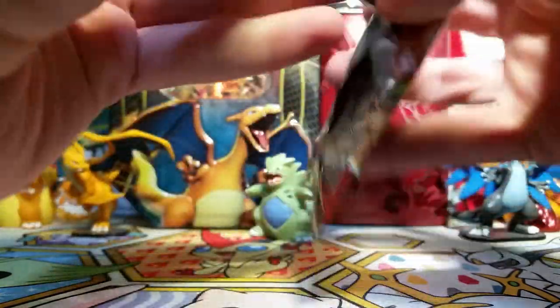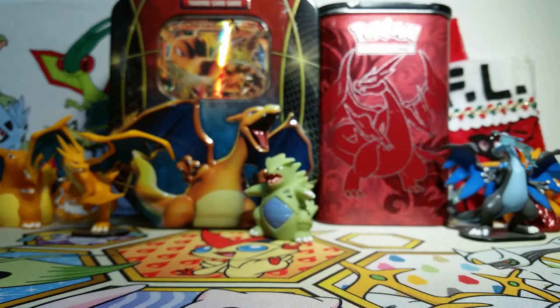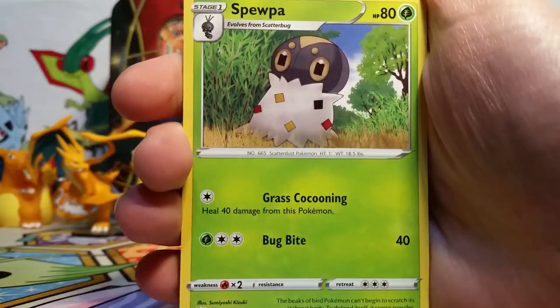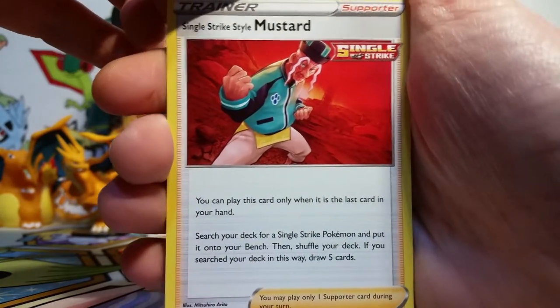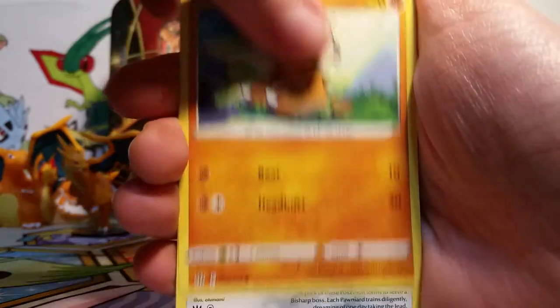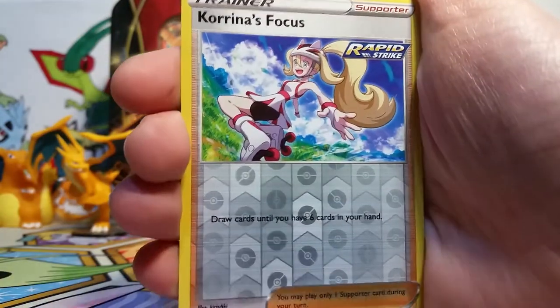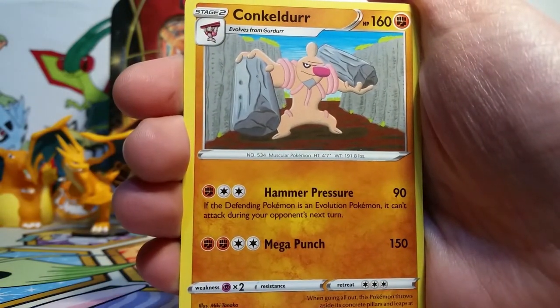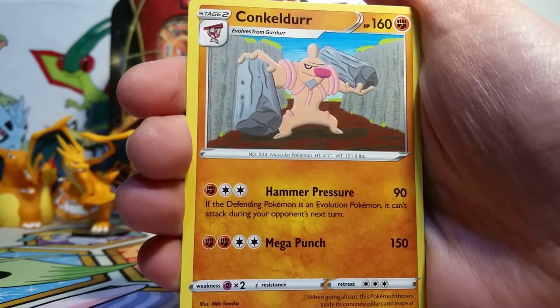So we're on our last pack today. We did get one Pokemon V, so I'm not disappointed about that, but it would be very nice to get at least one more sparkly thing today. Here we go. We've got a Darkness Energy, a Luxio, Spewpa, Single Strike style Mustard — so we've got both styles of Mustard — a Fomantis, Remoraid, Cubone, Pawniard, Houndour, a Karina's Focus reverse. And our final rare is a Conkeldurr non-holo, which I know I said Conkeldurr before — it's hard to pronounce this guy's name.